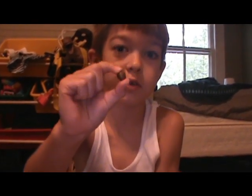Feel it twitching. If you hold it like this, you can feel it twitching.